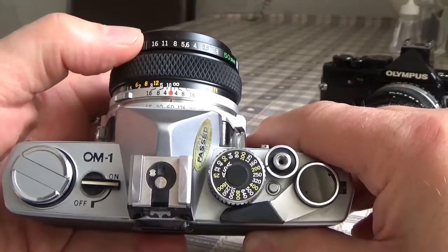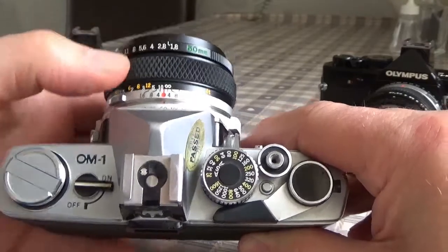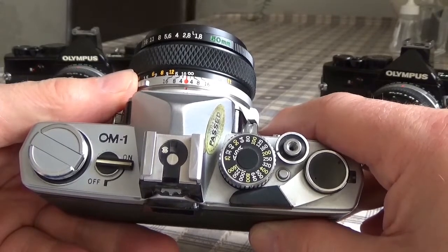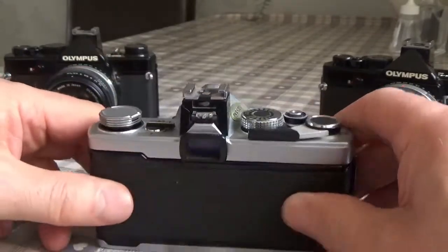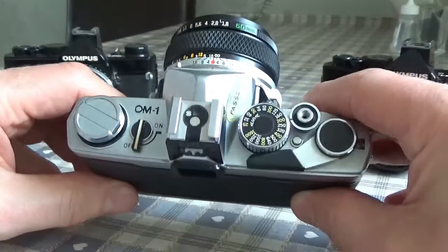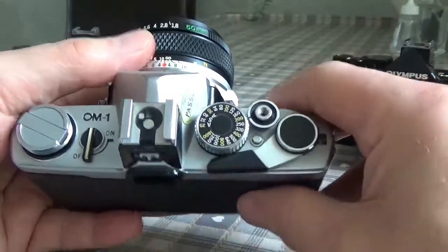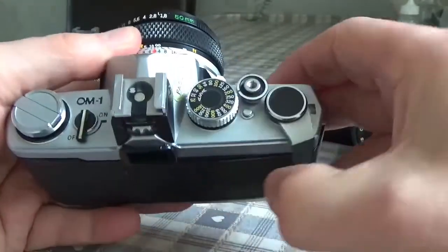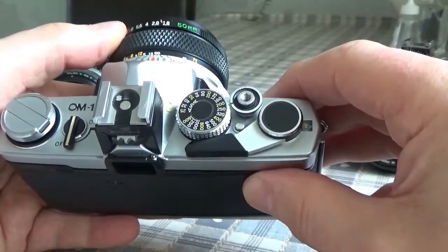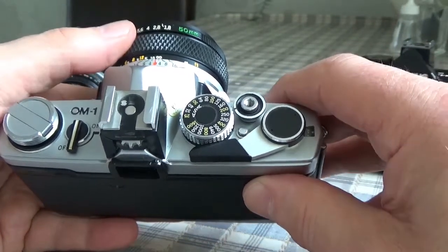So a very simple, basic camera with a mechanically controlled shutter. Very reliable — you weren't dependent on batteries. The batteries only powered the light meter, but even if you turned the light meter off, the shutter and aperture still worked perfectly. You could wind the camera on and it would still fire away with no problem at all.